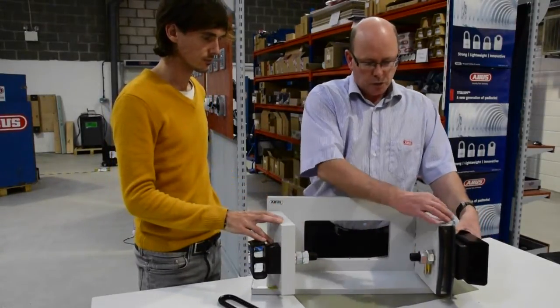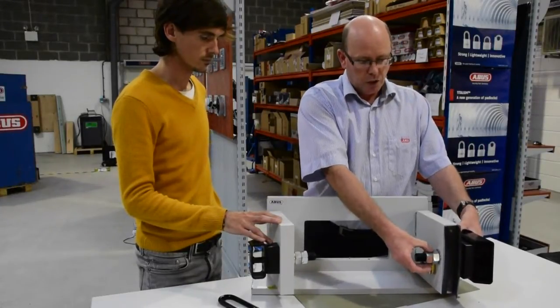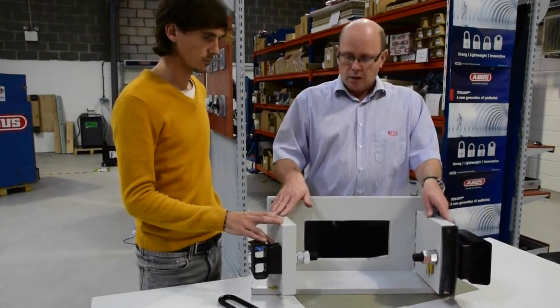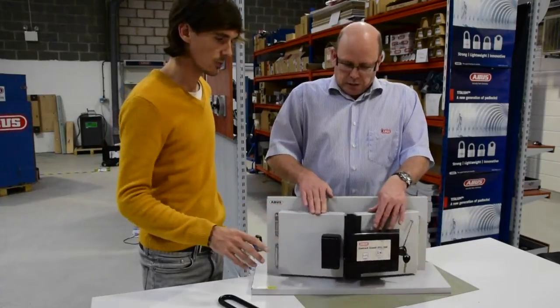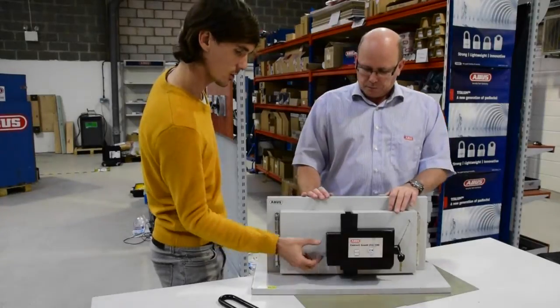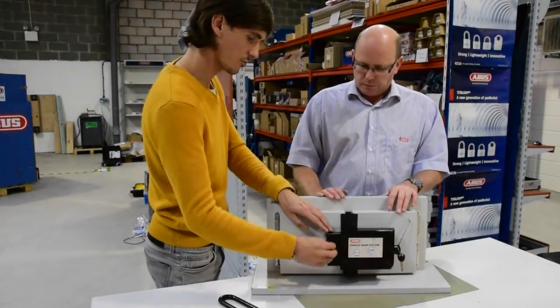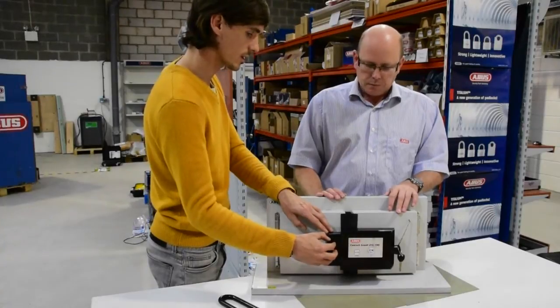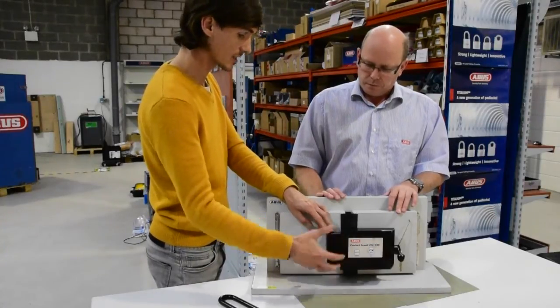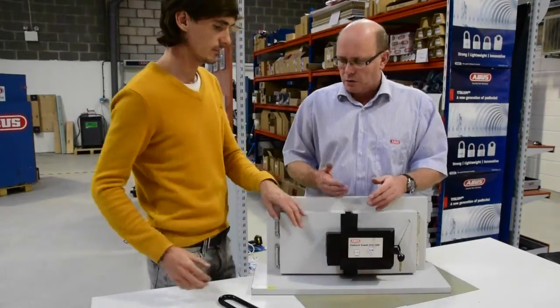You push the unit straight through the door and it's a double locking mechanism, securing the two halves together. Once locked, someone would not be able to get to the actual shackle because it's concealed within. They would have to cut through the hardened steel on the outside, and even then they'd still have to go through the padlock and the shackle itself.